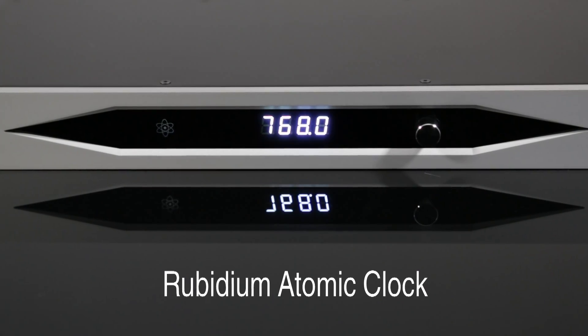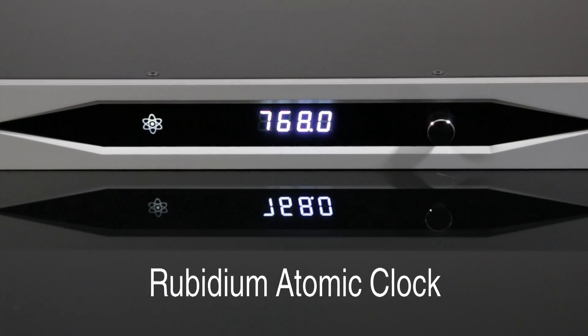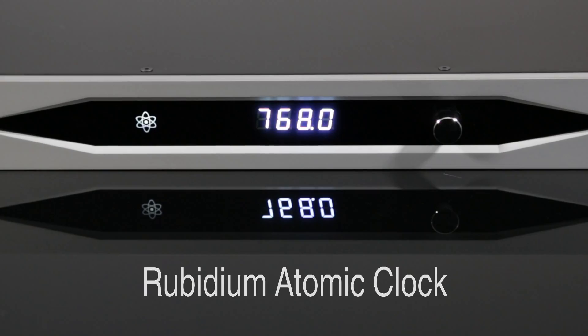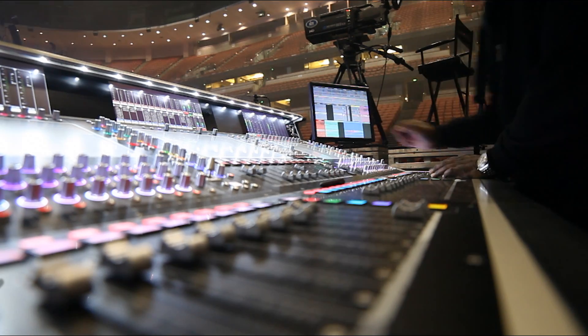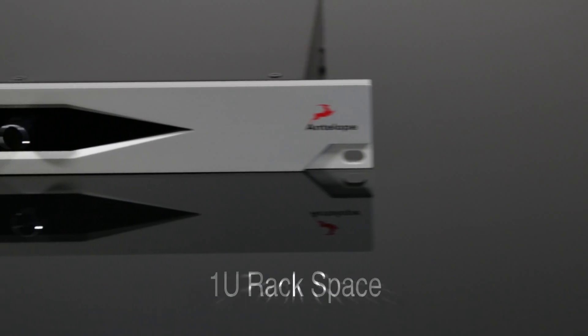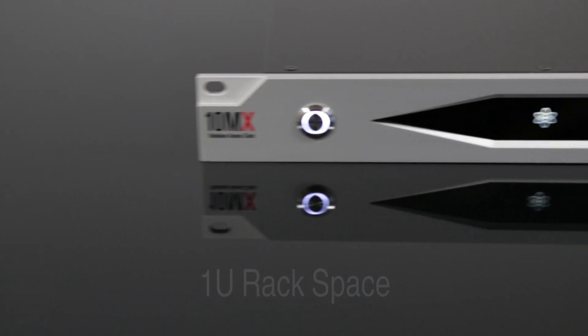Advanced streamlined circuitry and a new power supply provide a truly accurate yet analog-like realism, making it the perfect choice for recording, mixing, and mastering. In fact, the new 10MX makes atomic clocking for audio easier and more affordable than ever before.